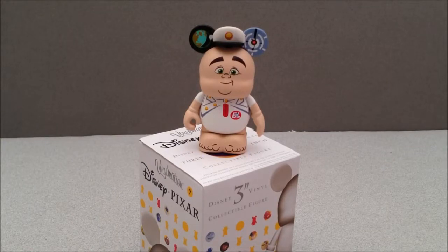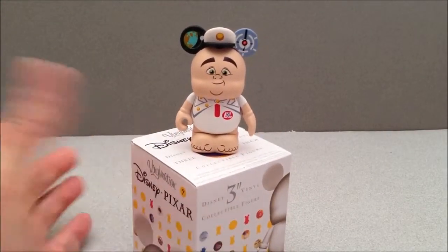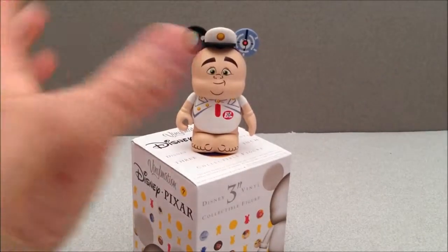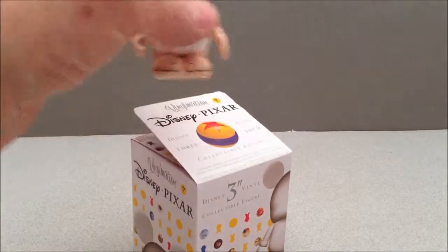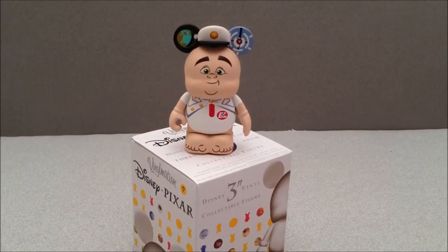Folks, that is going to do it. This has been Mitch Santoni. You have just seen a Disney Pixar Vinylmation from series one — the Pixar series one. This has been Captain B. McCrae from WALL-E. Probably going to have a few more of these on this channel. I want to try to get the whole Pixar collection done, and I'm even going to try to hunt down that chaser which I believe is the little ball. Thanks for watching — take care, guys!